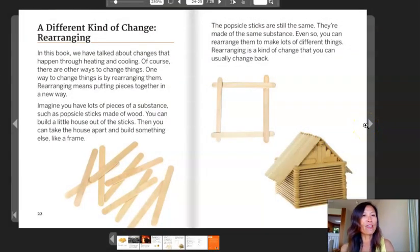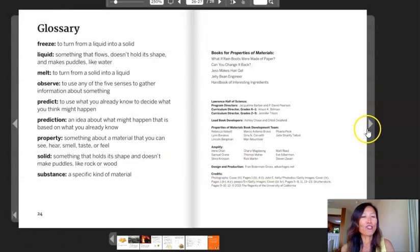A different kind of change: rearranging. In this book, we have talked about changes that happen through heating and cooling. Of course, there are other ways to change things. One way is by rearranging — putting pieces together in a new way. Imagine you have lots of pieces of a substance such as popsicle sticks made out of wood. You can build a little house out of the sticks, then take the house apart and build something else like a frame. The popsicle sticks are still the same substance. You can rearrange them to make lots of different things. Rearranging is a kind of change that you can usually change back. And our last page is the glossary, which gives us definitions of the vocabulary words in this book that are bolded.